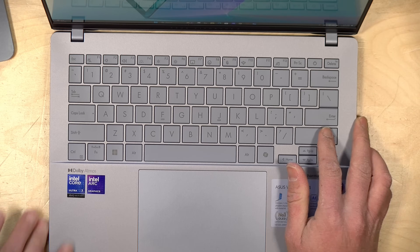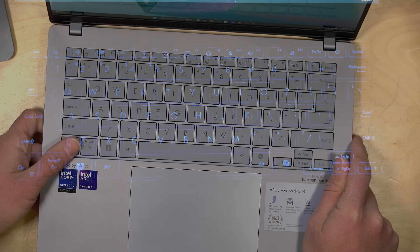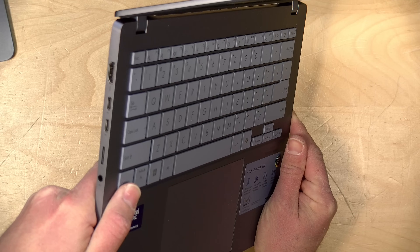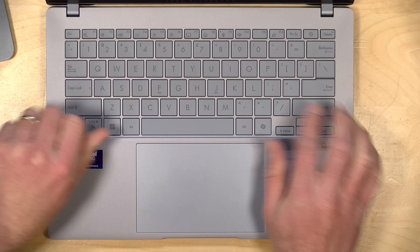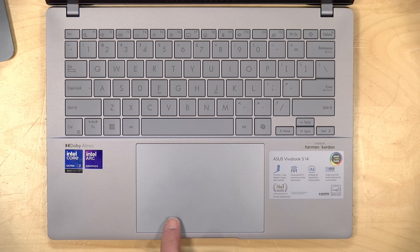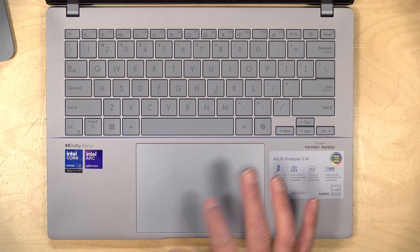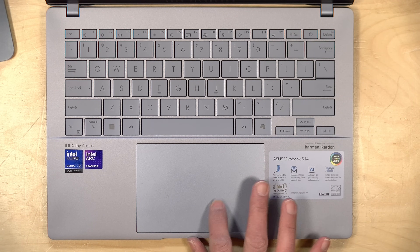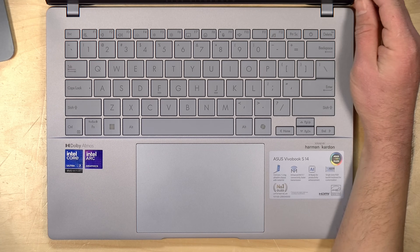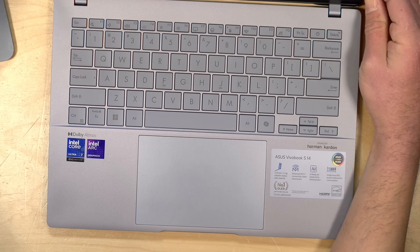The keyboard and trackpad are also quite nice. This is a backlit keyboard with that typical Asus key layout, but these are nice large, well-spaced keys — very easy to type on — and you've got a good amount of key travel. I was very happy with how nice this keyboard was to type on. The trackpad isn't bad either; it is a click pad and you can click almost to the top of it, so a very nice range of clickability. It is a little bit springier than I typically like, but overall you could easily get used to it, especially for the price point.